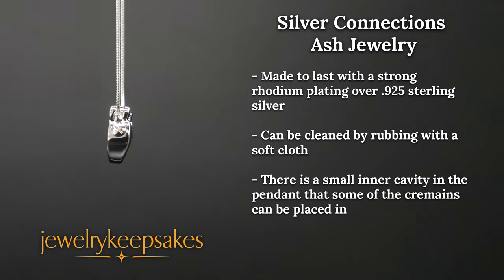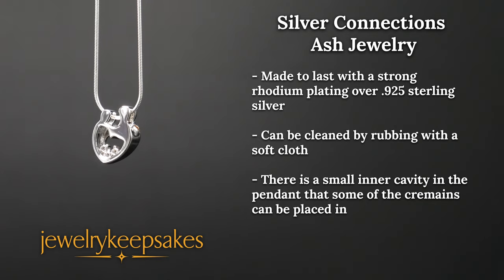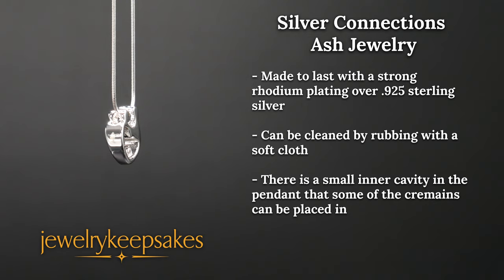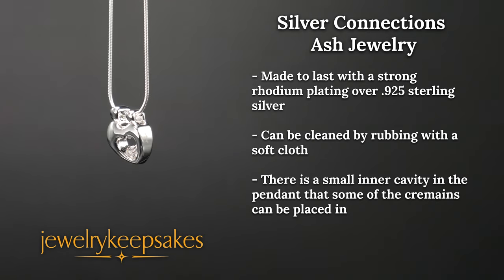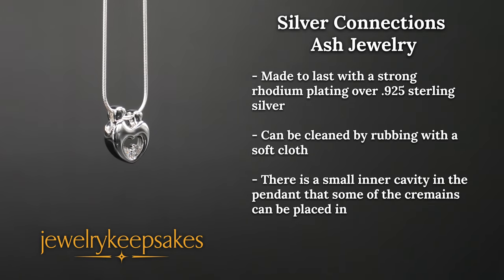Your special Silver Connections urn jewelry is made to last with the strong rhodium plating over .925 sterling silver. There is a small inner cavity in the Silver Connections Memorial Pendant that some of the cremains can be placed in, and we will send you a free matching chain for your convenience.